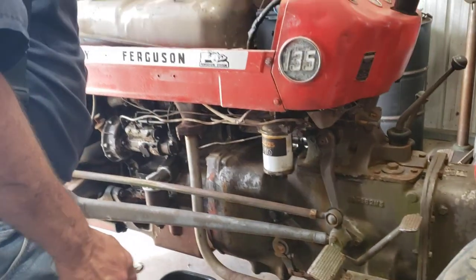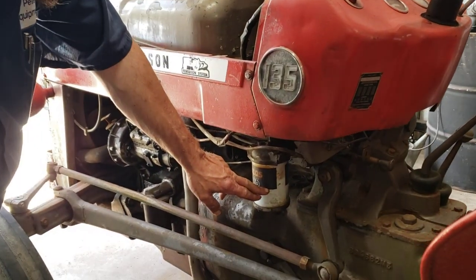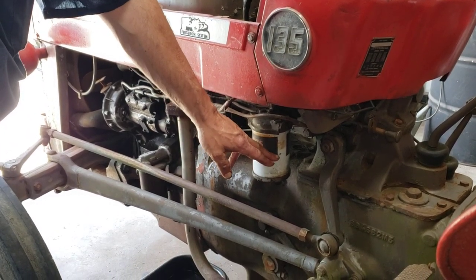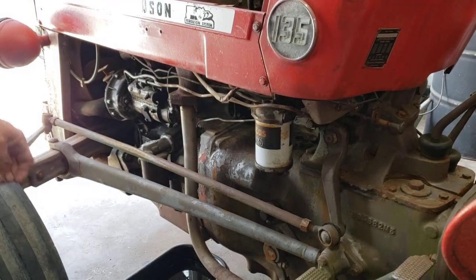Your fuel filter — there's two different styles. There's this long one and there's one that's got a glass bowl. Now you can do away with the glass bowl and use the long one most of the time. Like if you bust a bowl, instead of having to buy another bowl, you can use the long filter.